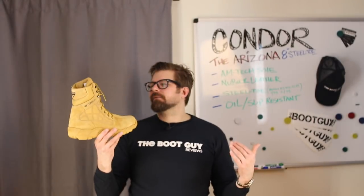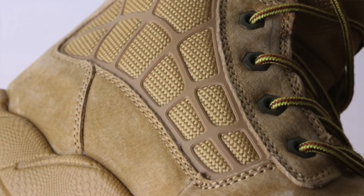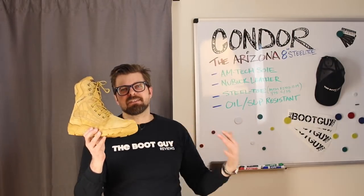Moving up to my favorite part of every boot — the leather. On this boot we are looking at nubuck leather. What I love about nubuck leather is that it always looks rough and tough, and this is a beautiful wheat-colored nubuck with a really good hand to it. One drawback is that this boot is not 100% waterproof, but nubuck can be sprayed and treated with silicone. If you're going to be wearing this as an everyday work boot, I would strongly suggest investing in a can of silicone and spraying it down — mainly for your peace of mind and for taking care of your boots.